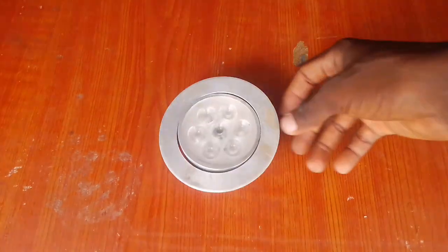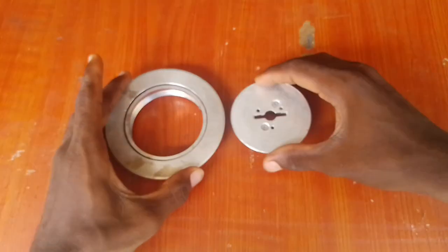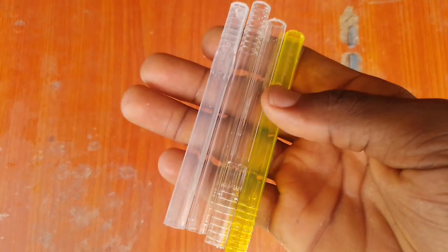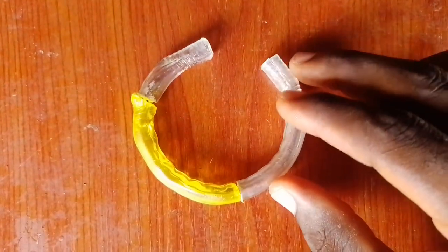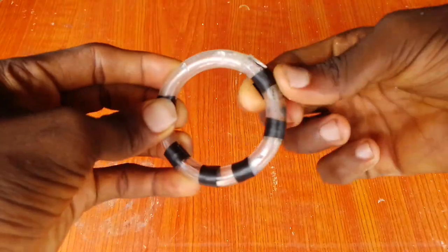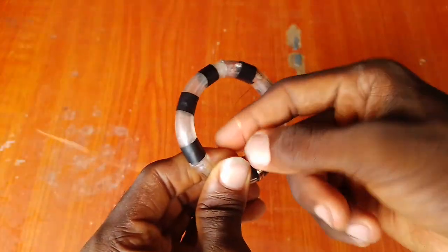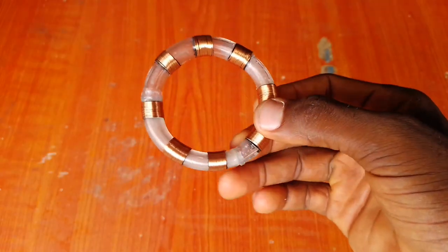I got the casing of this project from a 220-volt LED bulb. I dismantled it and removed the bulb component. For the ring where the blue light is, I took some empty pen cases and cut out the two ends. By heating them up in fire, I was able to bend them into semi-circles, which I joined to form a complete circle. I then used black electrical tape to section the circle into eight segments, and wrapped a few turns of coil on each segment to give it the perfect look.